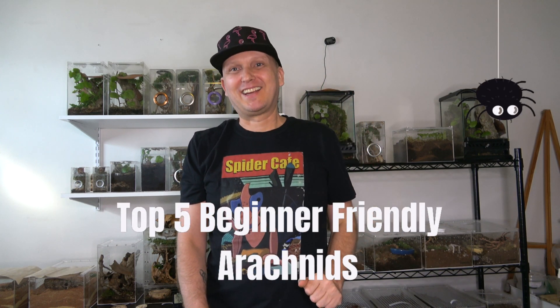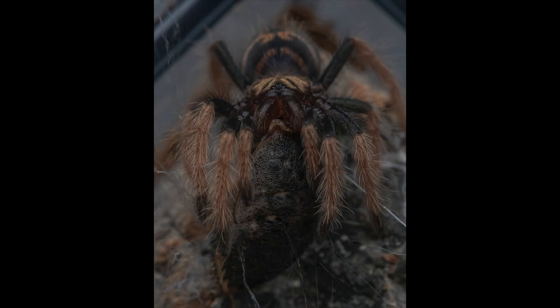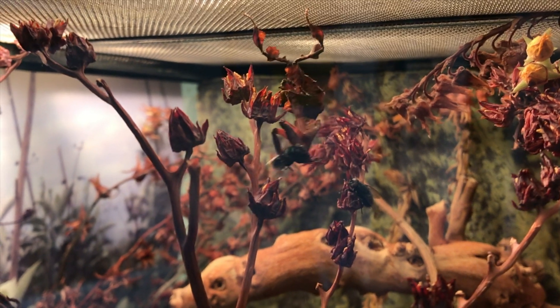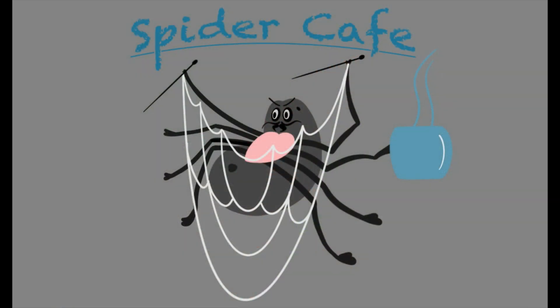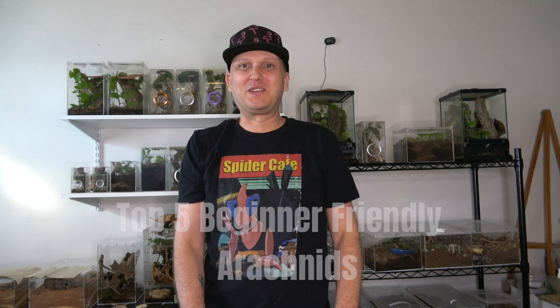Today we're gonna be talking about five beginner-friendly arachnids. I have seen several lists of five beginner-friendly tarantulas and I decided to mix it up a little bit. So I mixed tarantulas with some true spiders, and you guys may know that I'm a big fan of true spiders as well.